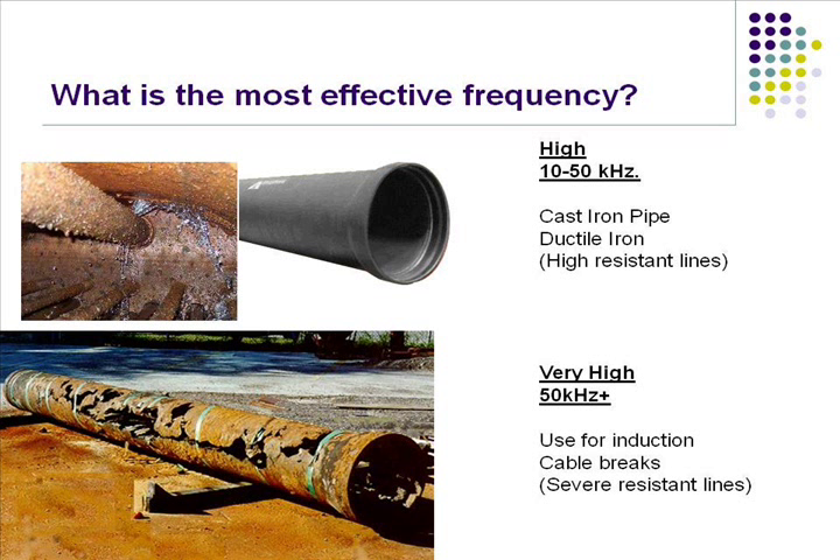Cast and ductile is probably the hardest thing to locate. Bare steel is not too easy either because it doesn't have that protective coating on it. Tracer wire is probably the easiest thing to locate, as long as the other end of that tracer wire is grounded so your signal has somewhere to go.